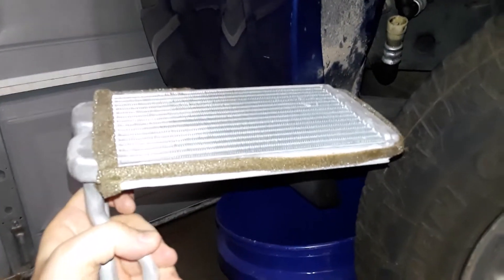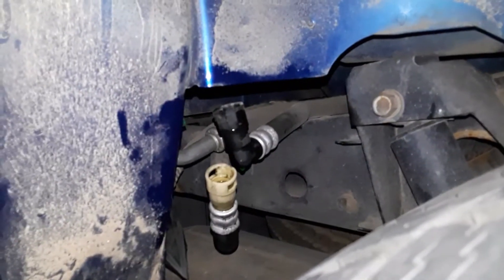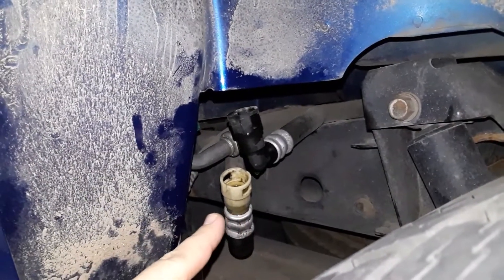So you want to get your rear heater core out of your Trailblazer or Envoy EXT, and it's a real bear. If you're lucky, you have the fittings that you just unscrew and pop off. If you're unlucky, you have these kind.